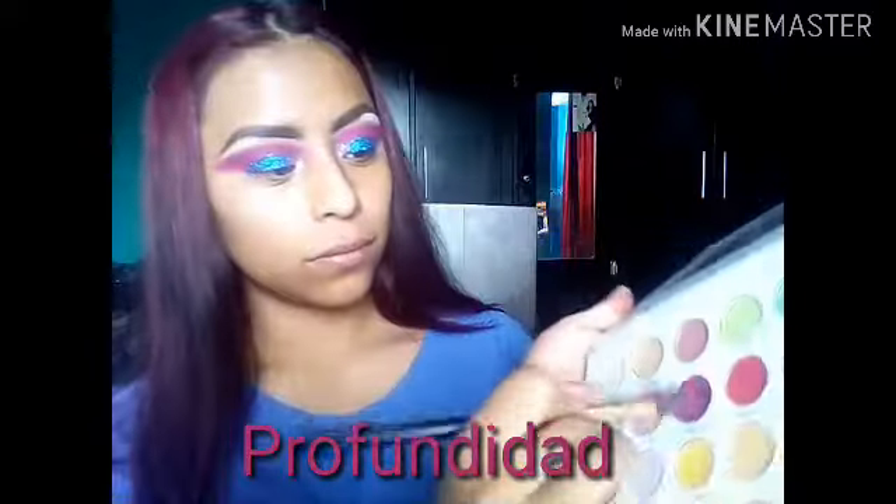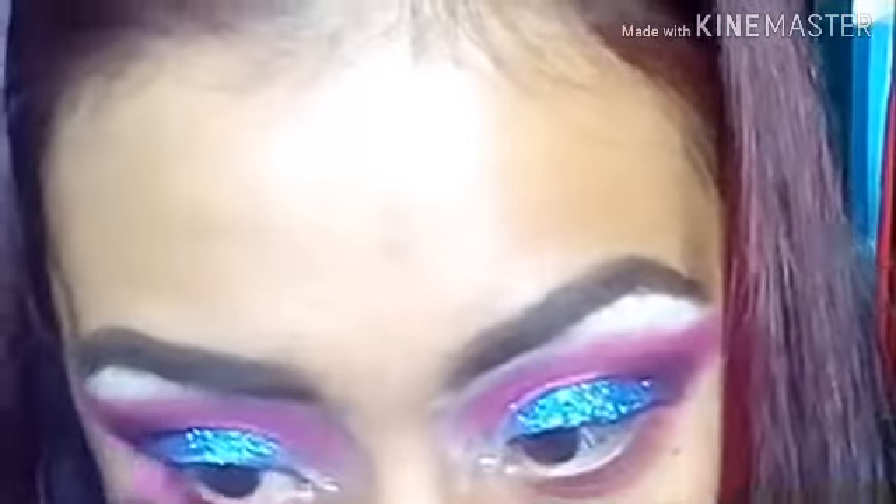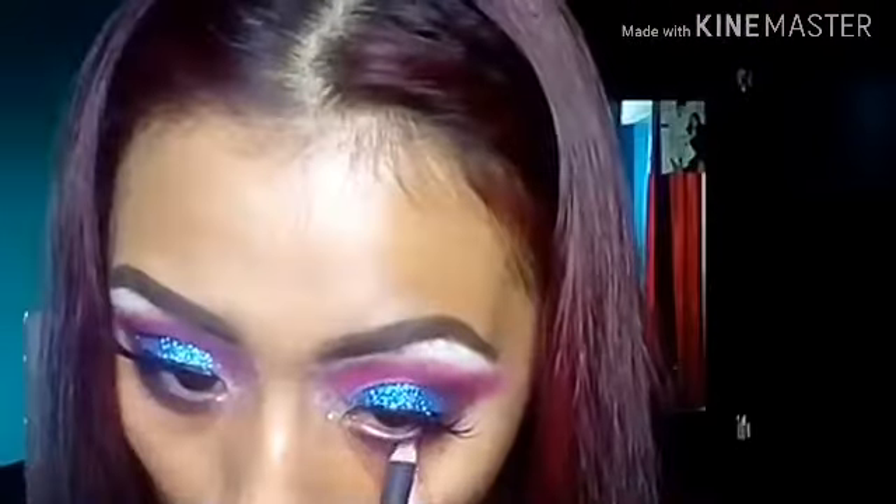Ahora voy a poner un poco de glitter. Y bueno, voy a aplicar después un tono oscuro para darle un poquito más de dimensión. Aquí ya apliqué abajo la sombra rosa y con un poco de morado para darle más dimensión al ojo. Ahora voy a poner con una brocha plana un poco de sombra negra abajo, pero solamente muy muy pegadito a la línea. Y bueno chicas, no pueden faltar las pestañotas. Ahora con un delineador azul como morado voy a ponerlo en la línea del agua. Y aunque se ve doloroso, no es nada doloroso chicas.